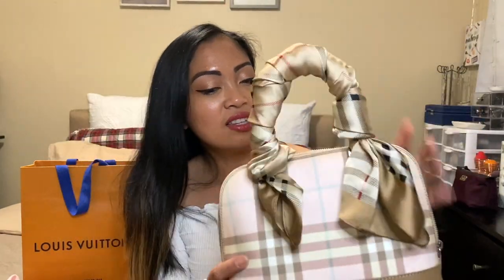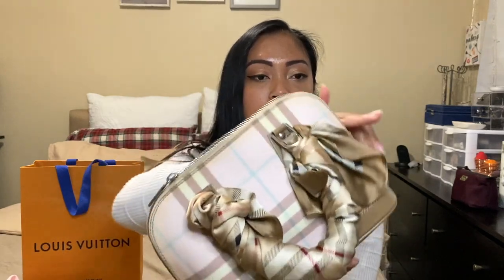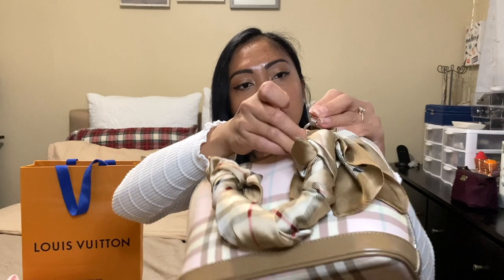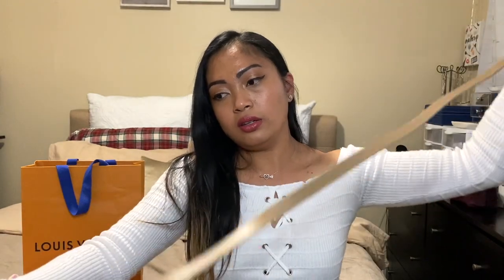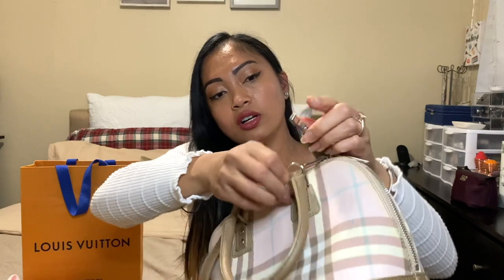I bought this from another local boutique. With the strap, it's super easy to attach — snap it on one side and then the other, and it becomes a crossbody bag.